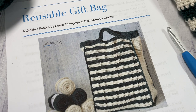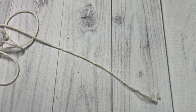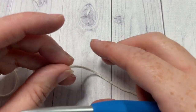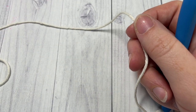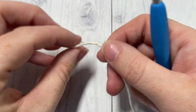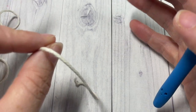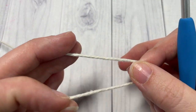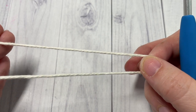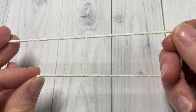You'll also need a free copy of the written pattern, which is on my blog at richtexturescrochet.com. Our bag pattern today is worked in five different pieces, and you're going to start by making the front and the back sides of your bag — you're going to work two of these.